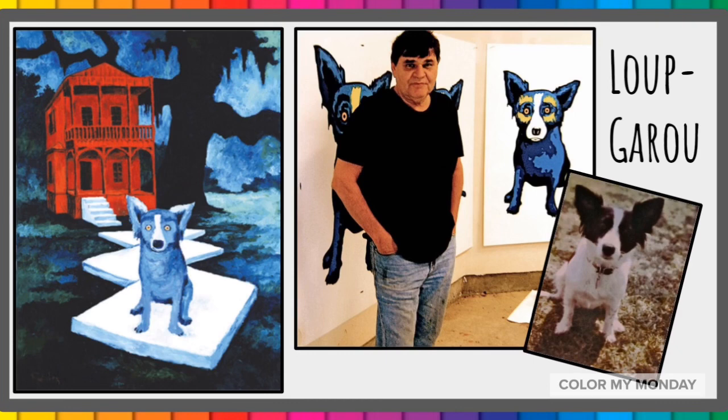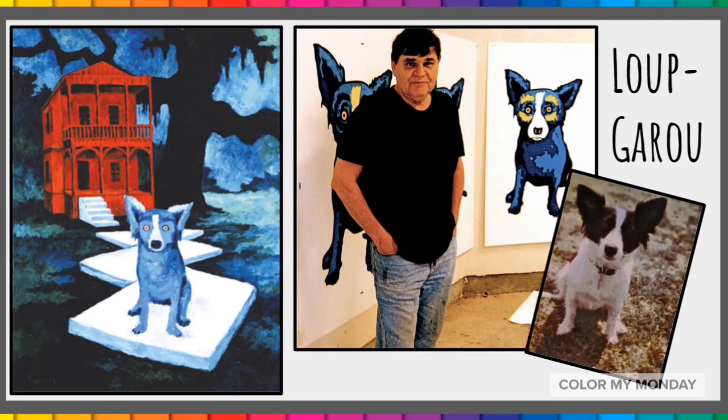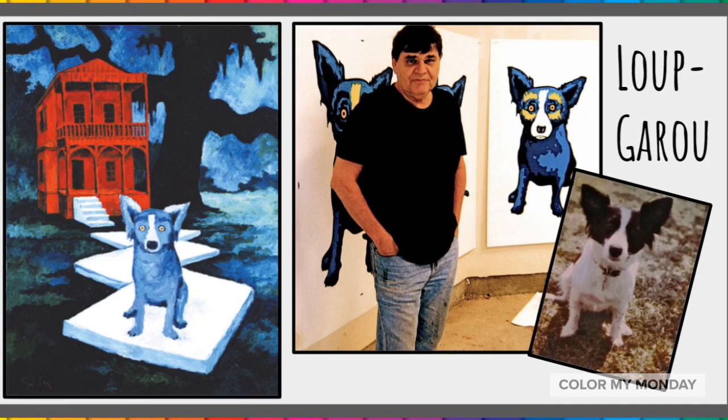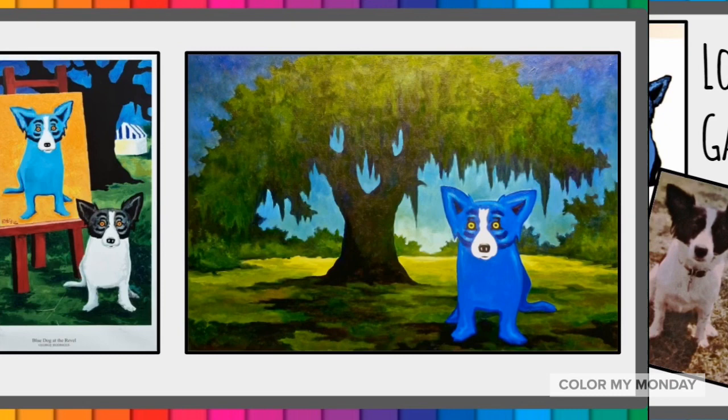The Blue Dog image was born when George Rodrigue painted this picture as an illustration for a Cajun folk tale about the Loup Garou. The Loup Garou is a make-believe story about a werewolf that eats children who misbehave. George Rodrigue was inspired by his studio dog Tiffany. He painted her blue with yellow eyes to make the picture look spooky.